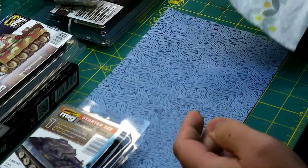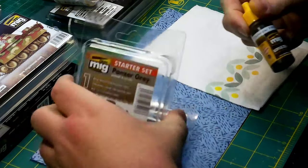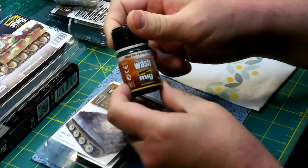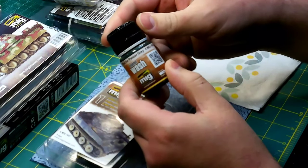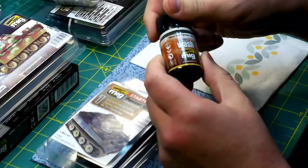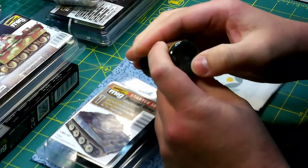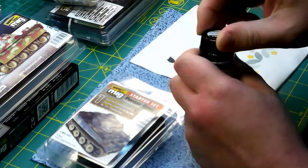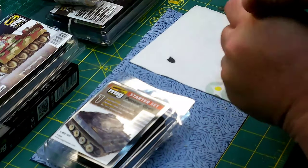Then we have an enamel wash — this is Blue for Panzer Gray. This is MIG color 1006. It appears to be like a bluish, light bluish-green gray — that's what I'm calling it. We're keeping this one, so let's take a look at it.